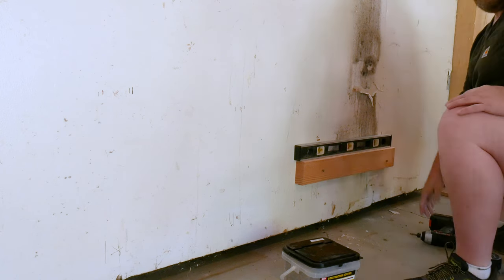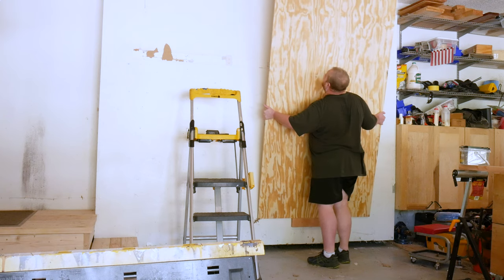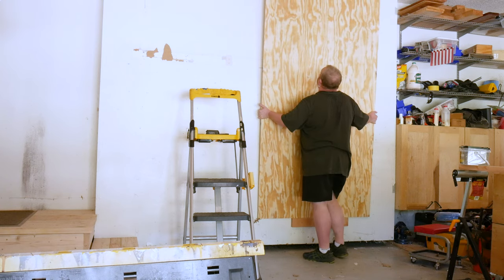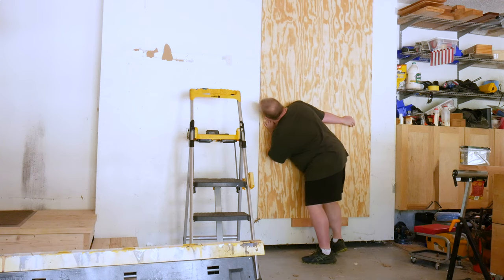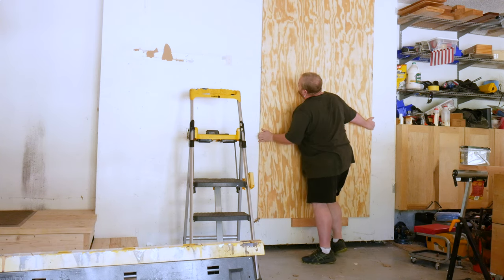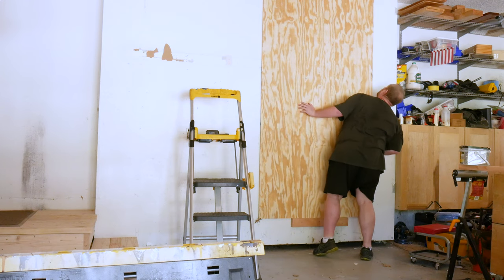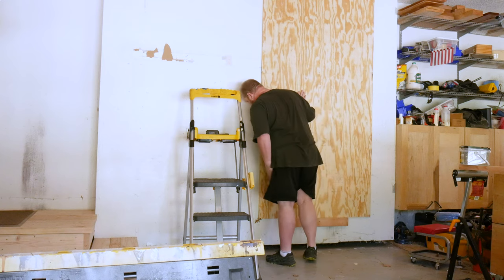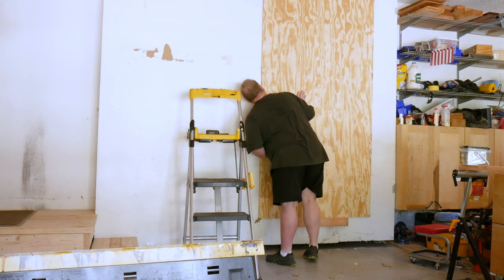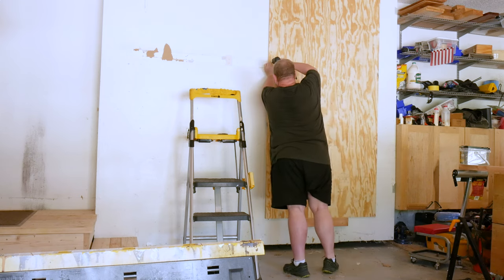Now I can lift the first sheet of plywood into place. The spacing layout of the studs in this wall was such that it was easiest to mount two full sheets in the center part of the wall, then add two strips on either side. Once the plywood is resting on your ledger board, make sure both vertical edges are aligned with studs. Both edges should run down the center of a stud, as these studs will need to be shared by adjacent sheets of plywood. Once aligned, drive a few screws — making sure they hit studs — to hold the sheet in place.